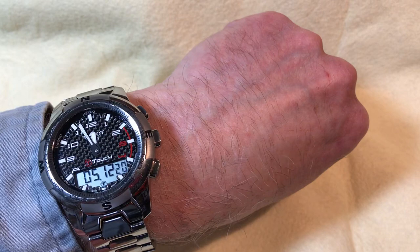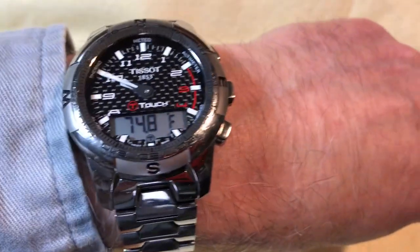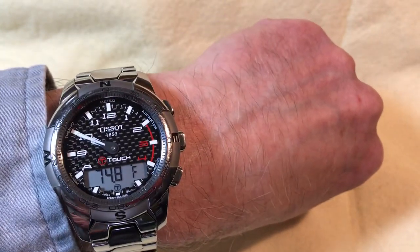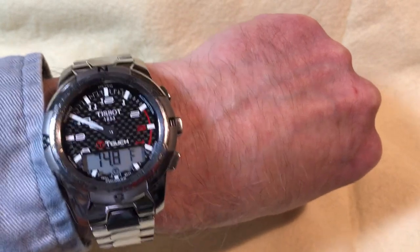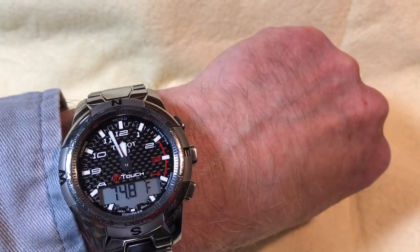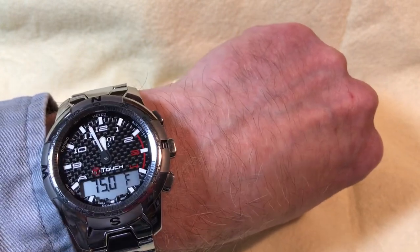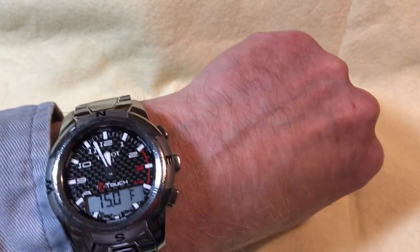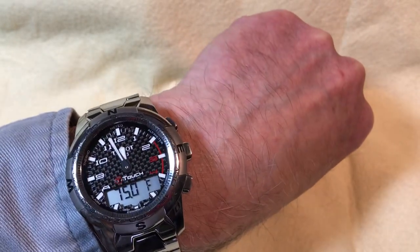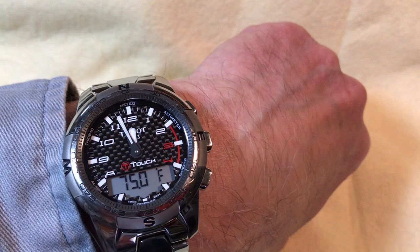The temperature currently reads 74.8 degrees; the longer I wear it, body heat will bring it up to around 84 to 86 degrees. This is one reason Tissot removed the thermometer from the solar version — they said it would always read body temperature. But all you have to do is take the watch off for 10 to 15 minutes and it'll give you an accurate ambient reading, which is very useful for camping. The temperature stays displayed even when the watch returns to showing the time.